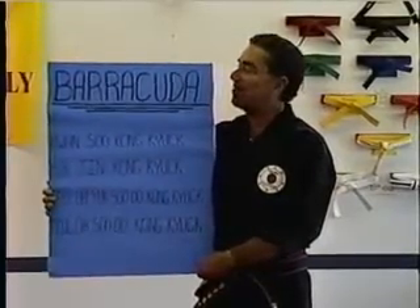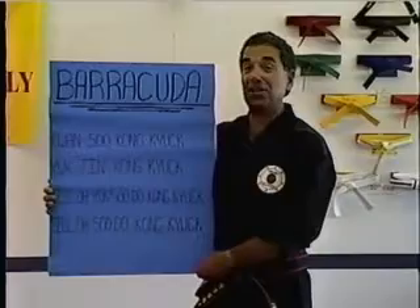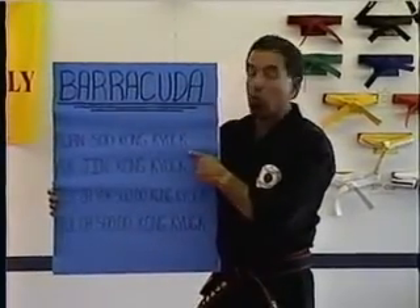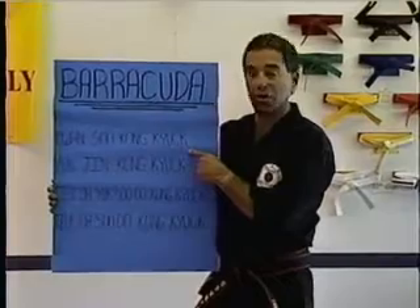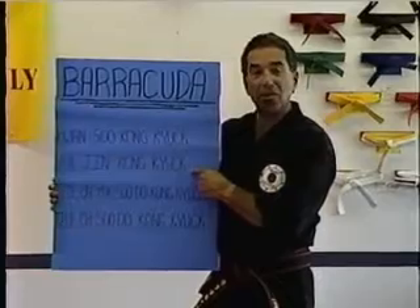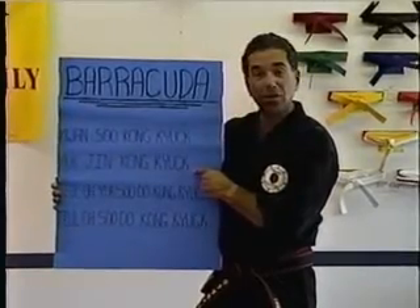Here we go. The Barracuda Line of the Iship Sa Dan Kung. First motion is Kwan Su Kong Kyok. Second motion is Yuk Jin Kong Kyok.